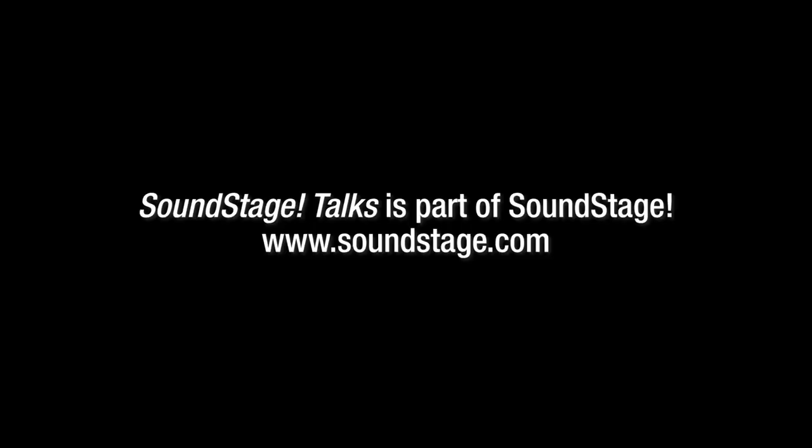On that note, Daryl, we might call it a day. Thank you very much for your time and I look forward to the new products when they arrive. Look out for the Sabrina X review coming on Soundstage Australia soon. Thank you so much for having me — it's been a pleasure.